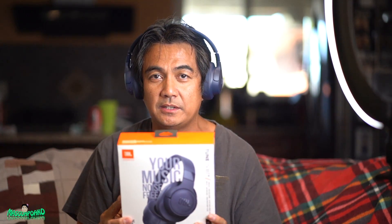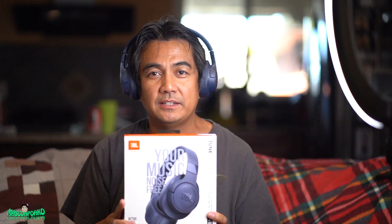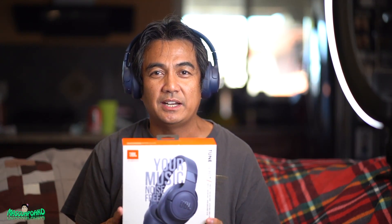So there it is — this is the JBL Tune 750BTNC. If you like this video please consider liking it, subscribe to my channel, and hit the notification bell. Hope to see you next time — bye bye!